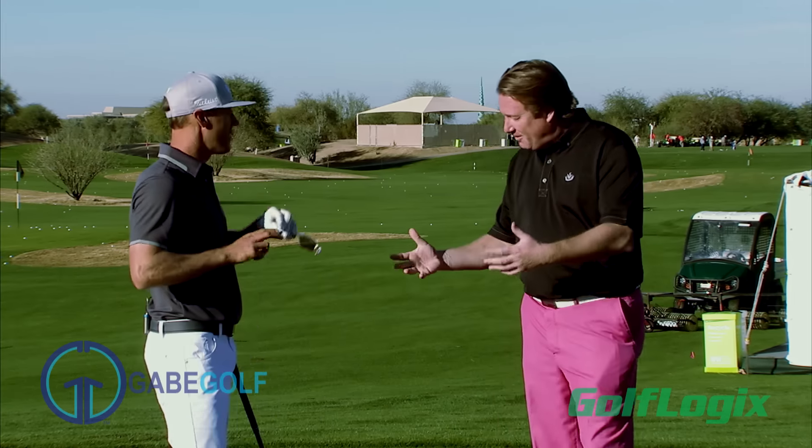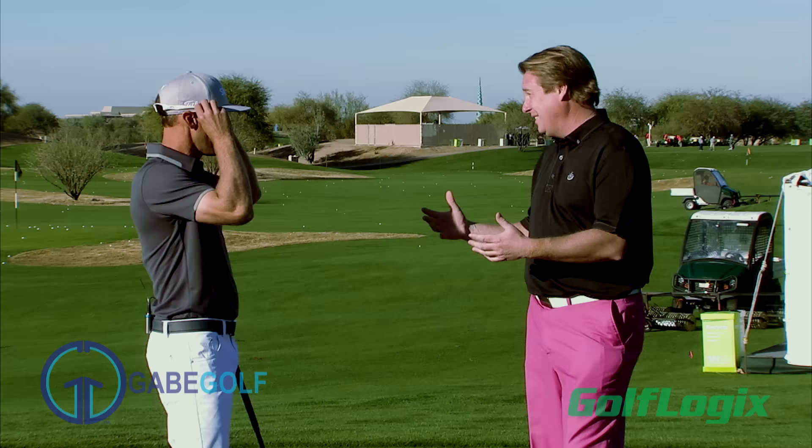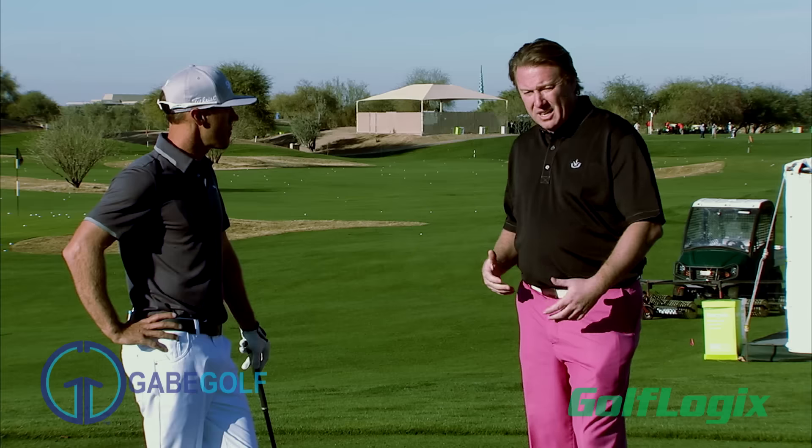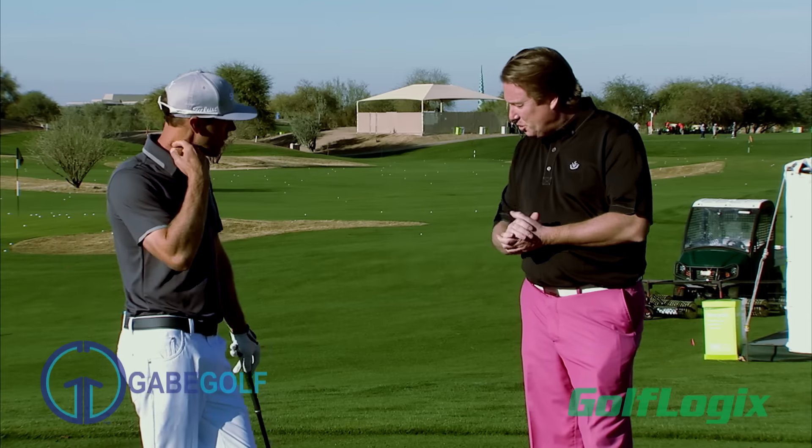You bet. We've got a device here that's growing quickly on the PGA Tour. It's something that you guys work with to work on your tempo, making sure you get a full turn. Talk to me a little bit about it. It's the swing trainer from Gabe Golf.